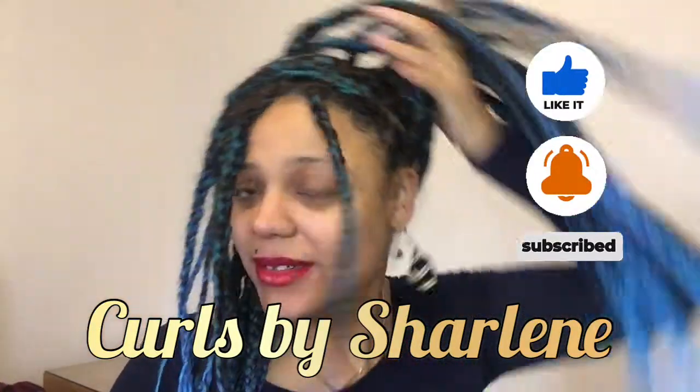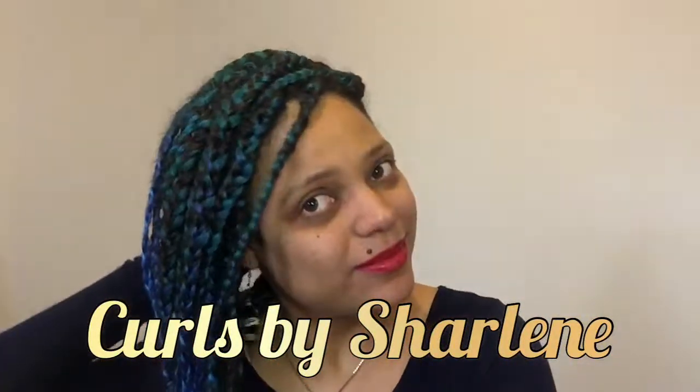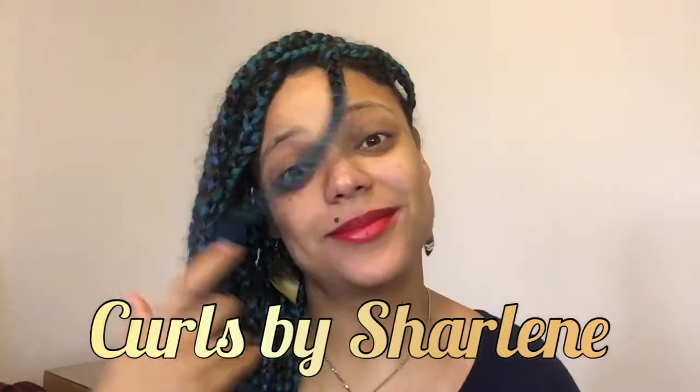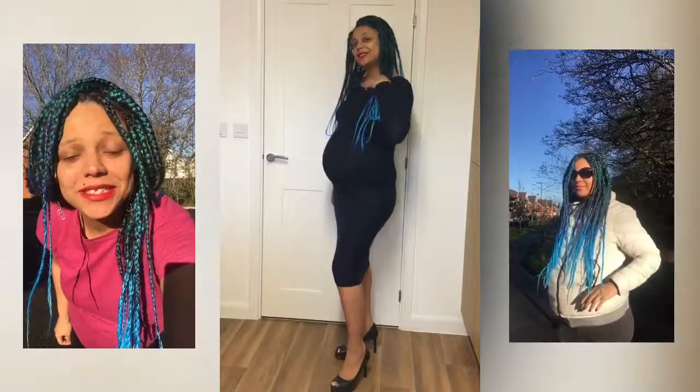Thanks for watching Curls by Charlene — you've come to the end of my video! Please like and subscribe to my channel. Leave a comment, tell me your tips and tricks. I'd love to know all the ins and outs of braiding. I really do love the braids. Thanks for listening and I'll see you next time.